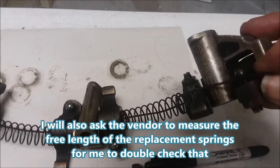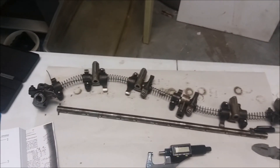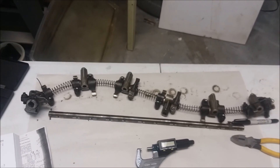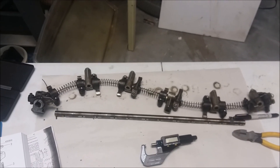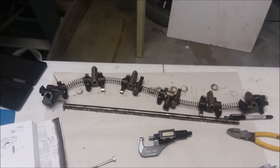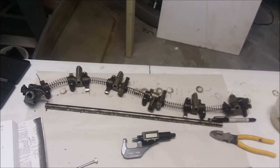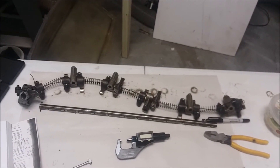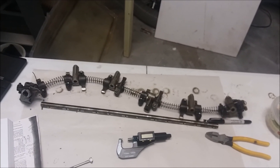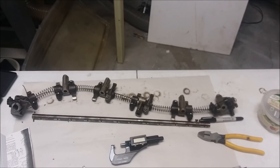I kept all the parts in order and wired them together with baling wire so when I finally get those parts I'll be good to go. I hope this was helpful - if so, please like and subscribe. I try to document stuff that isn't exactly clear in the manuals so I'll remember how to do it, and maybe it'll be helpful to you too if you're working through the Haynes and Bentley manuals. Thanks for watching.